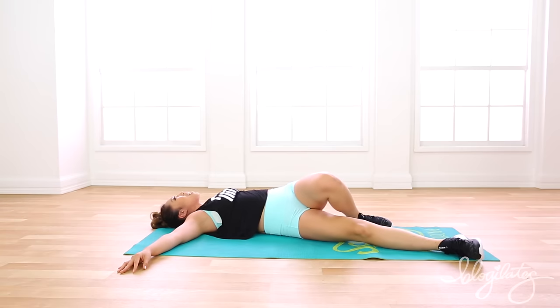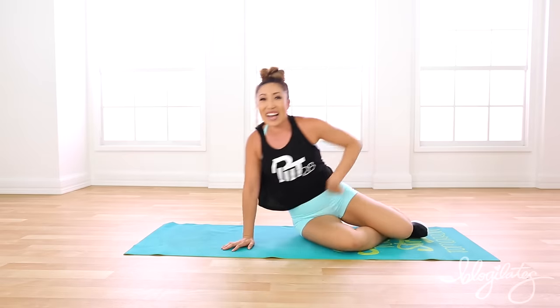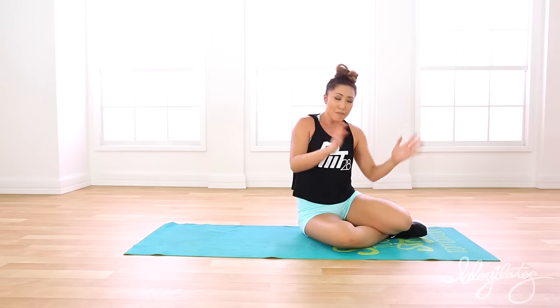Oh my gosh, my obliques! My obliques — I love it! You guys, give yourselves a round of claps because you just finished three minutes of pretty quick Clappers. Let me know in the comments below if there's another move you'd like to do for an entire video, and I'll pick the most torturous one and put both of us through it. Okay guys, I'll see you next time — bye!